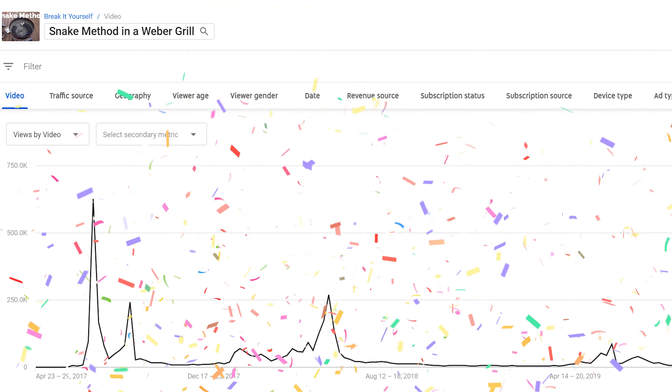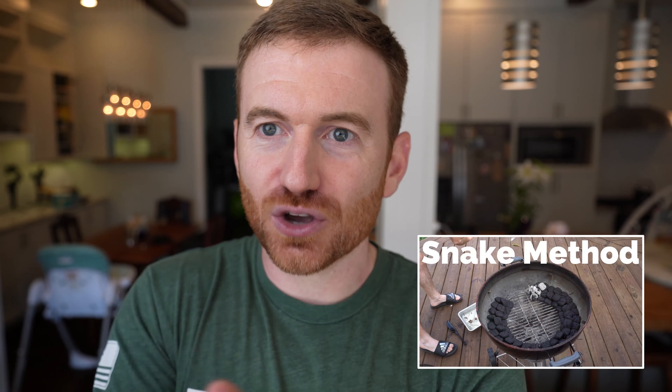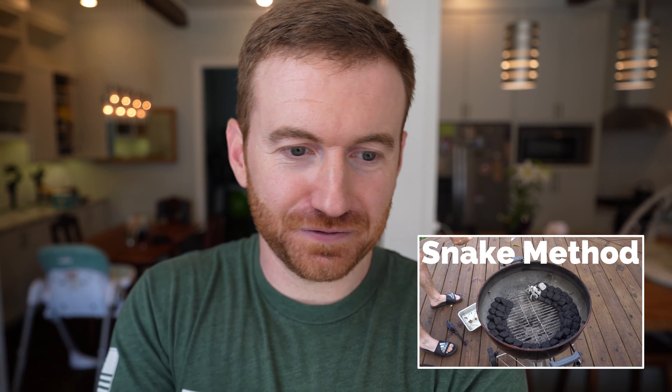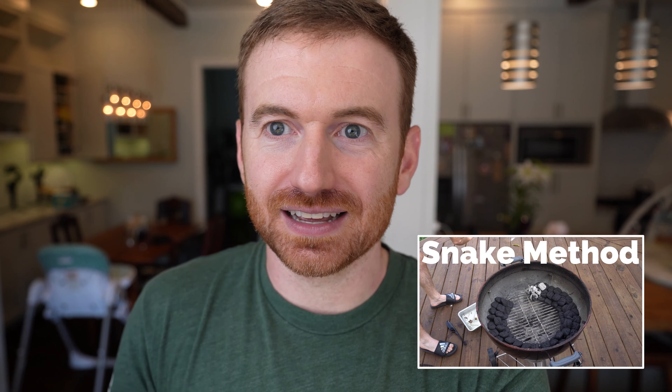Released the video — it got like no views for three months. And then for whatever reason the YouTube algorithm picked it up and it exploded. In one weekend it got a couple hundred thousand views, which is huge to me. I've never gotten that many views again on a video in that short amount of time. But all the hate — people rightfully criticizing — I did a ton of things wrong. I learned. I was also so surprised that this thumbnail is so successful. The click-through rate was pretty high. Maybe people have a foot fetish or something, but it's not very good at all — it just says snake method, has a Weber grill with some charcoal and my feet.